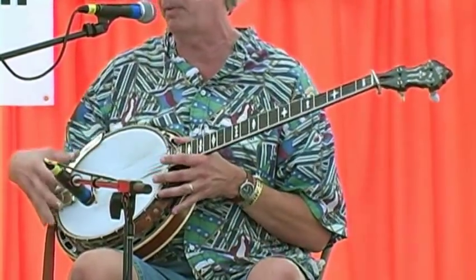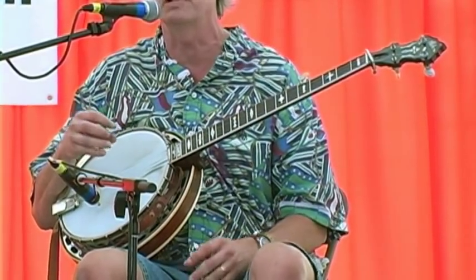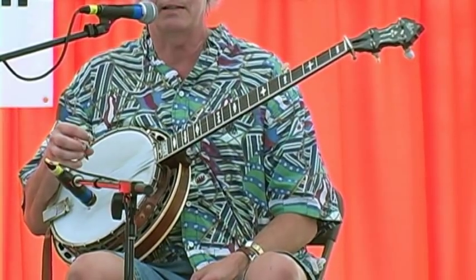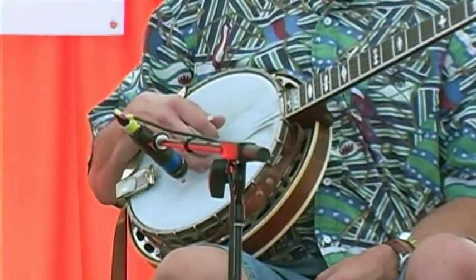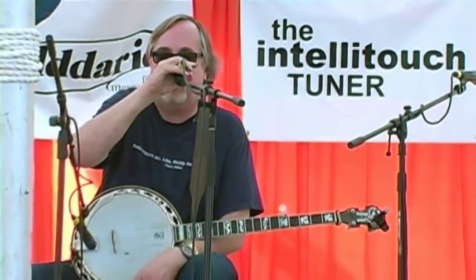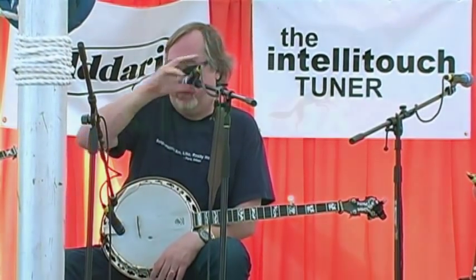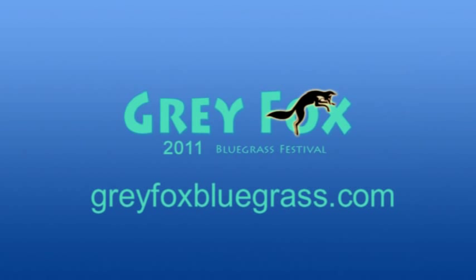Another old one. This is a Style 75, probably made about 1939 or '40. The pot is an original old flathead pot, newer neck — Frank Neat makes great banjo necks, anybody who needs a neck made, he does a beautiful job. It was probably a plectrum — a lot of times the flatheads tend to be plectrums. It's got a great sound, hard to beat. But there are a lot of new banjos out there now, and if you're shopping for new banjos there are a lot of great builders — Steve Huber among them. They're making great tone rings and great parts, and you can get pretty close to that old sound. So you don't have to spend $80,000 or $100,000 for a banjo — unless you want to.